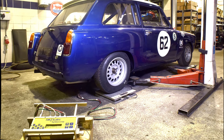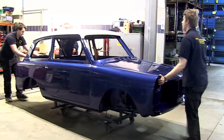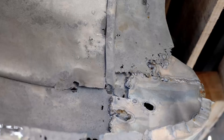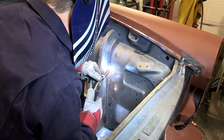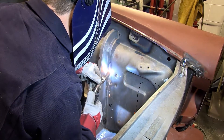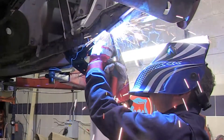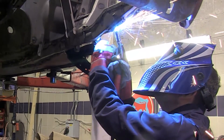A race car must be as strong and stiff as possible and at the same time be as light as possible — to a great extent these are conflicting requirements. The starting point for strength is a solid body shell, and in a motor car as old as our A40 this has meant replacing any area subject to rust or poor repair. Stiffness was added by either extra spot welds or, more usually, applying mig welds along all the main structural seams — this is known as seam welding. In some areas extra stiffening pieces are added, or stronger mounting points like these plates that will carry the anti-roll bar.